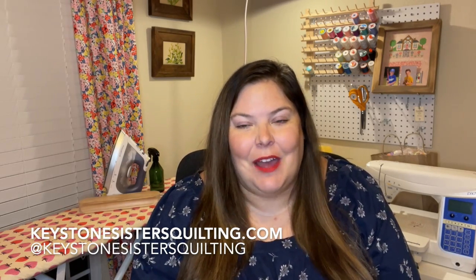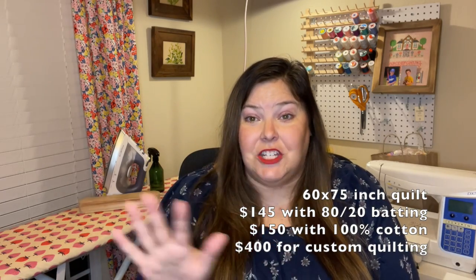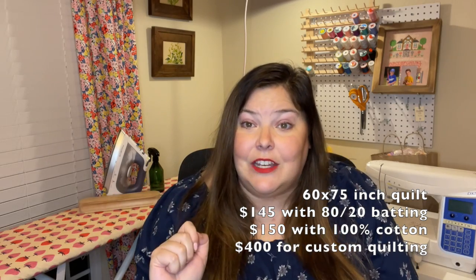Before we get into the quilt making of the episode, I have a really fun announcement. Keystone Sisters Quilting reached out to me on Instagram. They are a sister team with a longarm quilting business where you can mail your quilts to them and they will longarm quilt them and send them back to you. They wanted to offer a discounted price for anybody who is quilting along with me and making the hourglass remix quilt and wants to send it out for longarm quilting. If you're making your quilt a similar size to mine, it would be $145 for edge-to-edge quilting with 80/20 batting, or $150 for cotton batting.